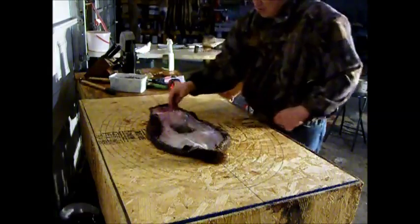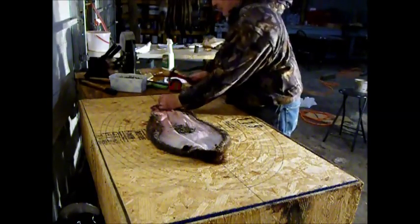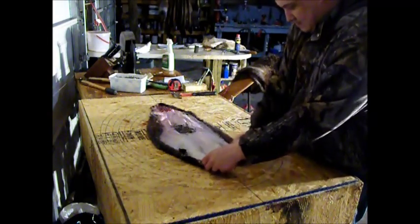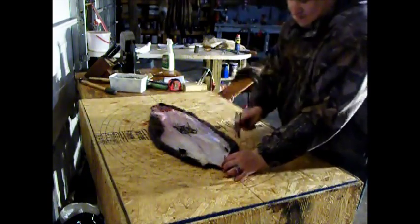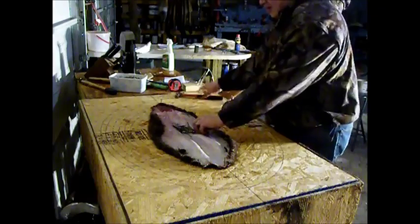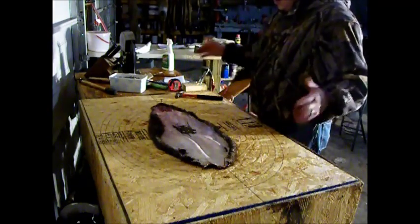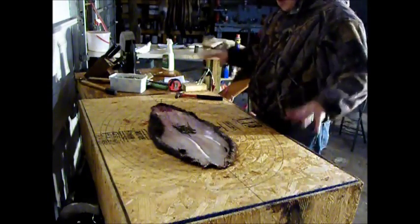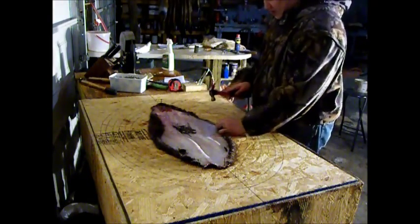Grab a bunch of nails, kind of drop them right there in the center. Start out by putting one right in the center of it, and another one in the center down here. You're also going to see the advantage of using a beaver table, which is what I have this on — just a table that's cut out to allow this board that we're nailing the beaver to, to kind of sit down and recess and give it support. You'll see the other advantage to it here in a second.